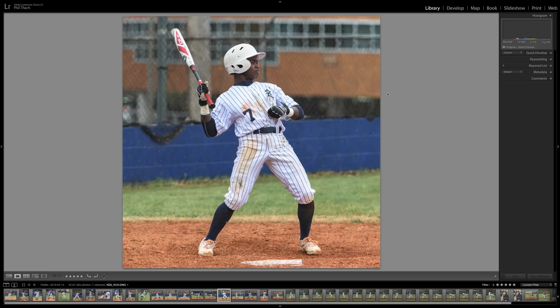I actually have a shot in this sequence where you can see the ball going past him, but I love this shot even though the ball is not in the frame yet, because you can see his eye contact with the pitcher — like, 'Are you trying to hit me, man? What's up?'